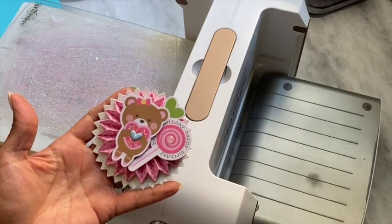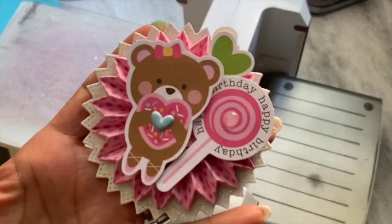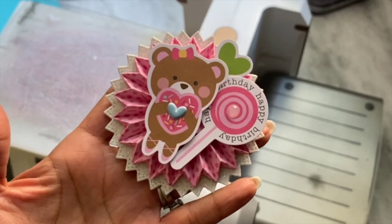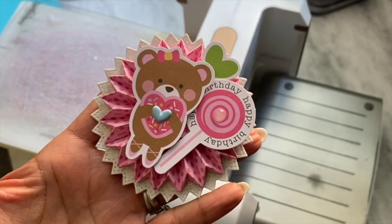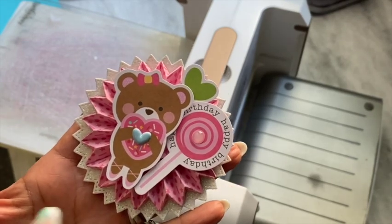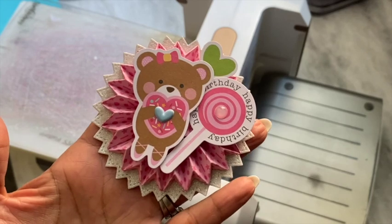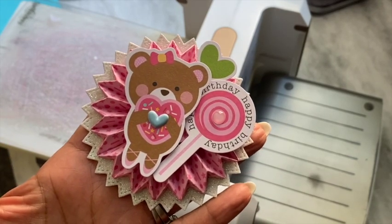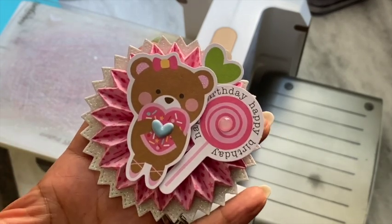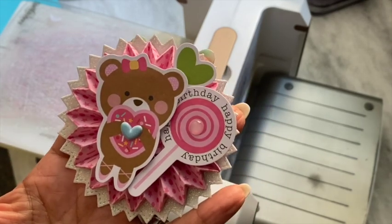Hello crafty friends, it's Erica, ScrapDiva29. Welcome back to my channel. Today I'm coming on with a quick tutorial on how to put this rosette together. This is the new rosette I shared the other day that is new in the KS Craft Store. I believe there are three different sizes and variations, and it will work with all the variations. This is not a super quick rosette to put together — you do have to take some time with the folding — but the end result, as you can see, is just adorable.